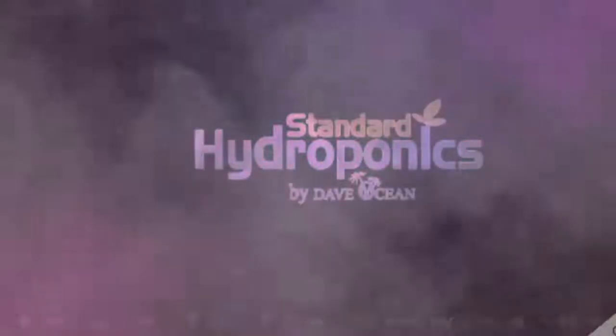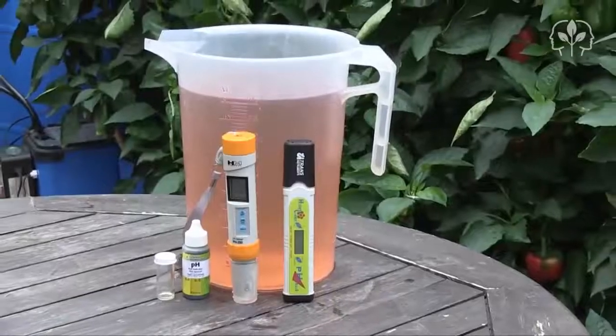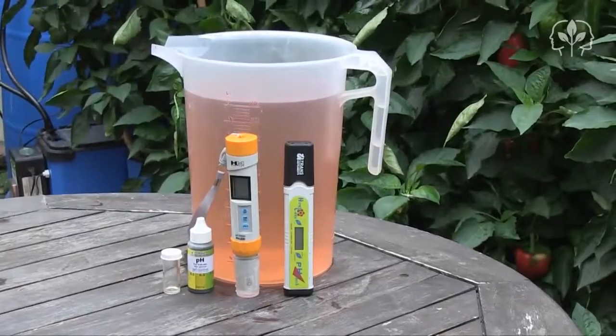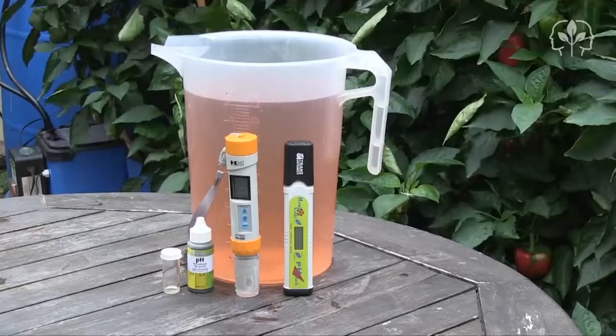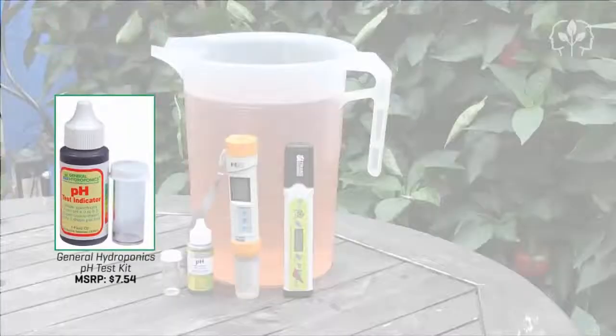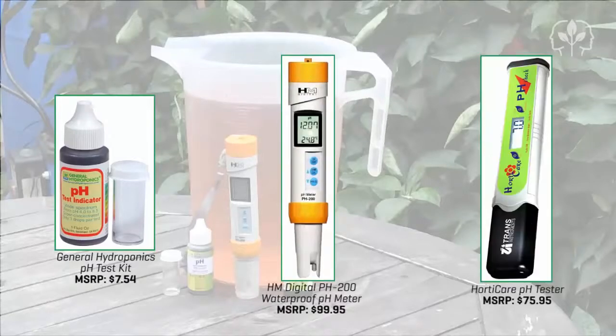Why you should calibrate your pH meter every week. Hey growers, it's time to test the pH of my hydroponic nutrient solution, and just for you I'm gonna test it not once, not twice, but three times — once using a budget liquid litmus kit, once using my HM Digital pH 200, and once with my backup HordiCare pH meter manufactured by Trans Instruments.